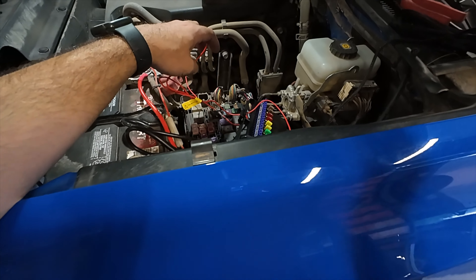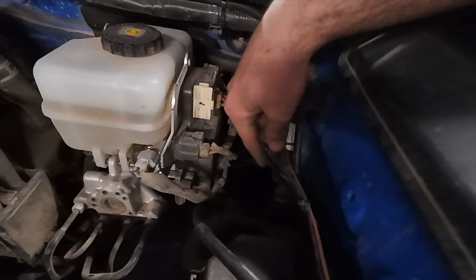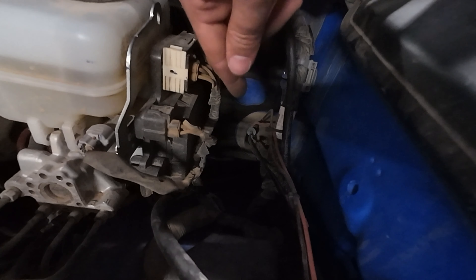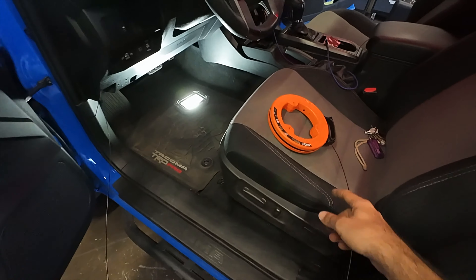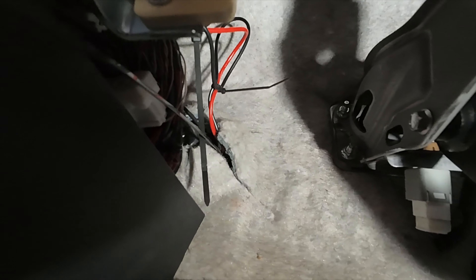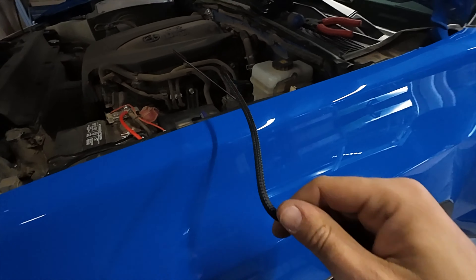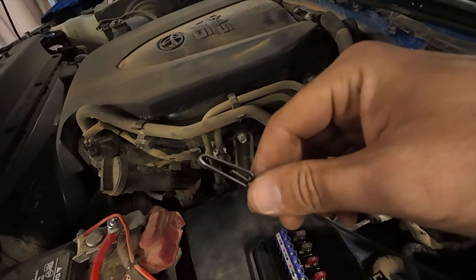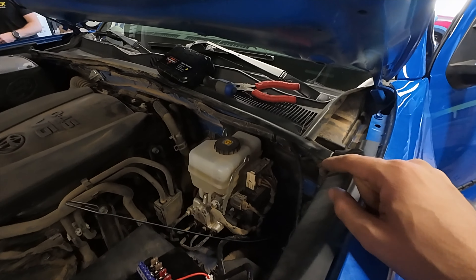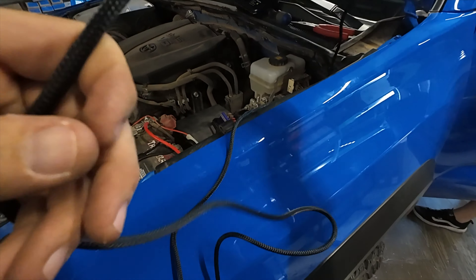Our next step is going to be feeding this wire through the firewall and getting that controller put inside. Right in here, we have some wires coming through into the cab through a weatherproof boot that comes in from the cab. We ended up using a steel fishing wire - if you feed that through that boot into the engine bay, using some black electrical tape, connect it to this cable and gently pull it through, and that will feed this wire into your cabin where you can run it to the controller. We'll just keep the slack in the cab.